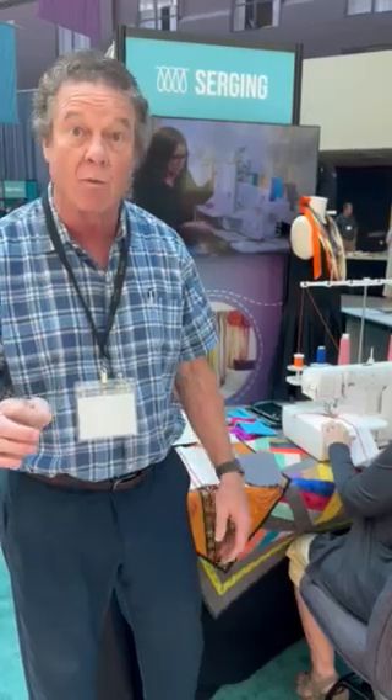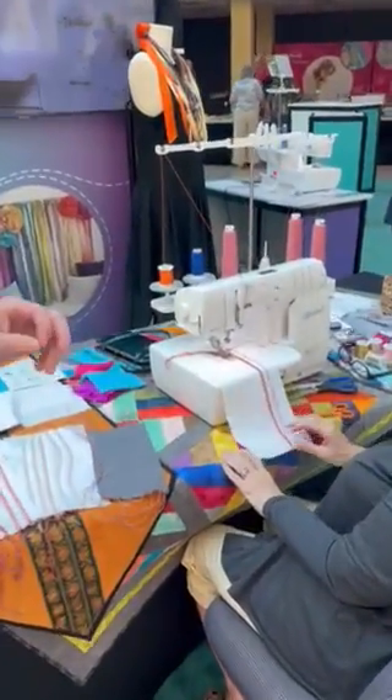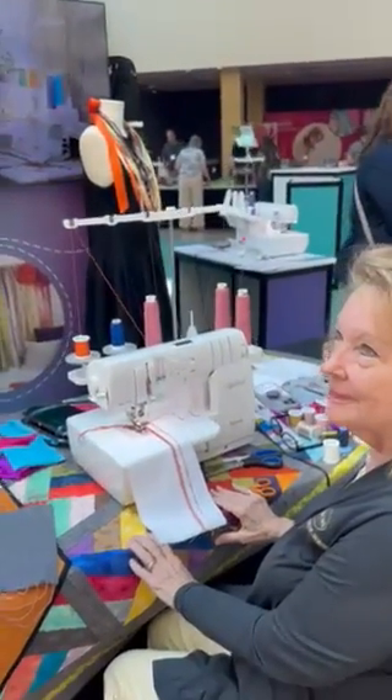Hi again from St. Louis. Donny Cathey back in Tucson, Arizona. We are very excited and want to give a round of applause for this new machine, the Applaud by Baby Lock. It is amazing and I have Baby Lock educators here, Deb and Michelle, who are going to be able to tell you things about it that I don't know yet.